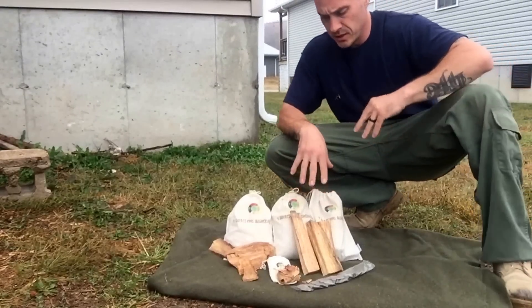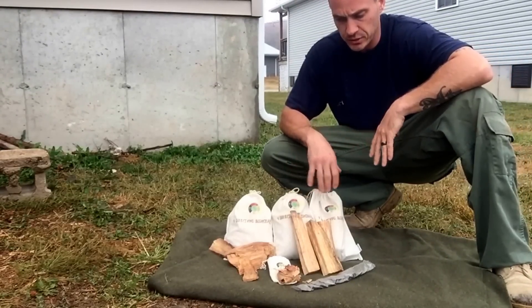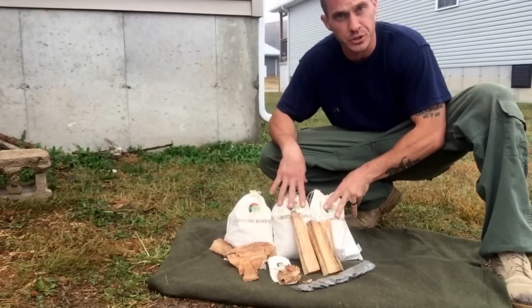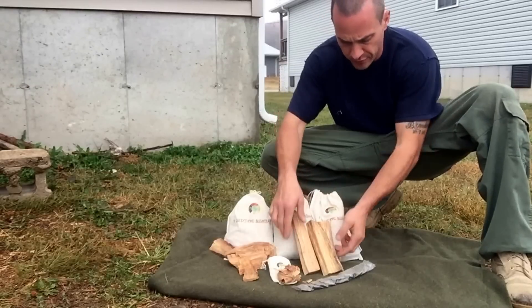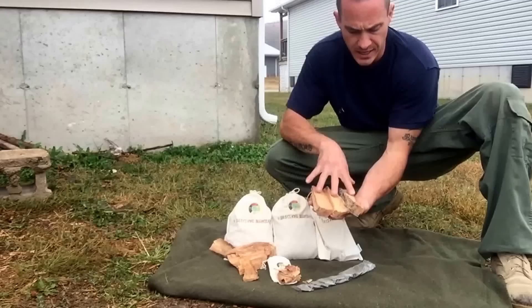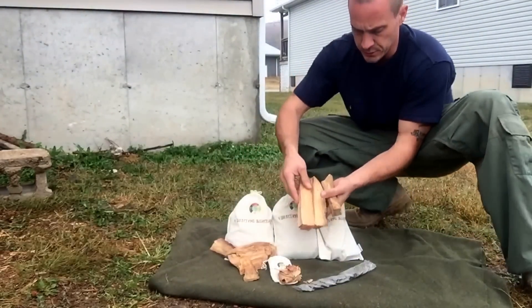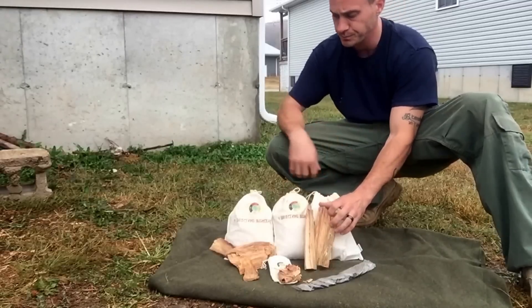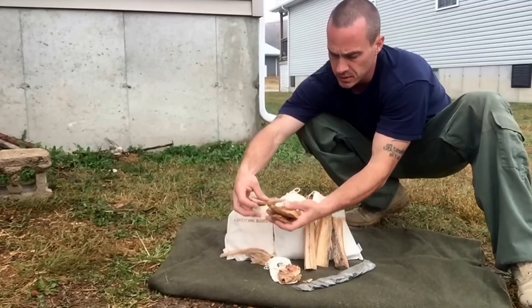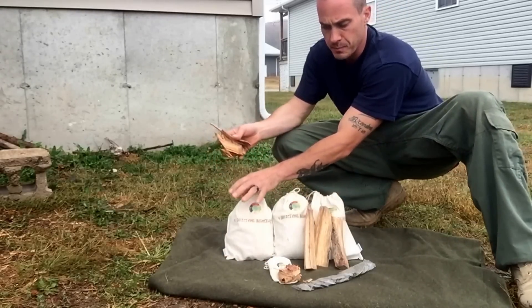With the fall and winter special, you're actually gonna get more fatwood with the new packaging than you did with the last deal. You're still gonna get the two pounds of premium fatwood — they're all seven to eight inch sticks of premium fatwood. That's what you're gonna get in these two bags.